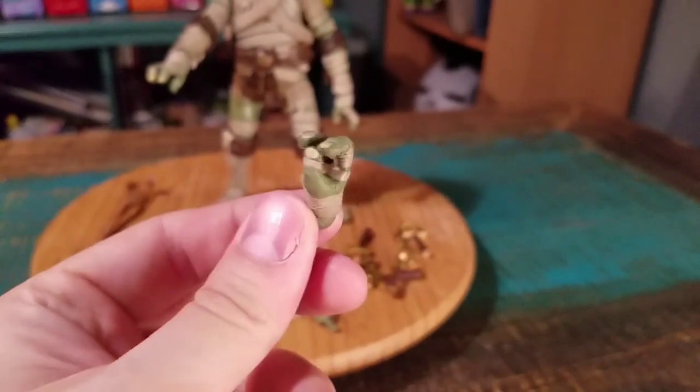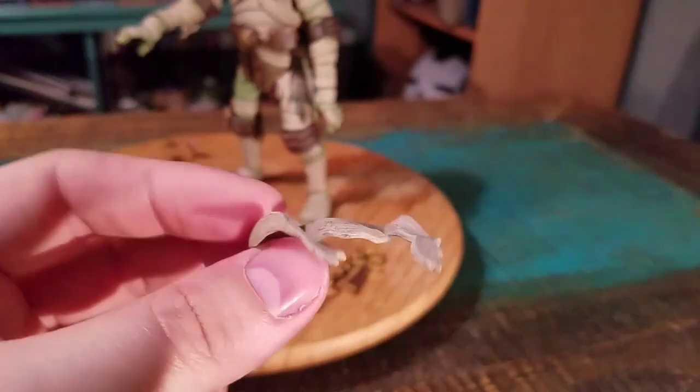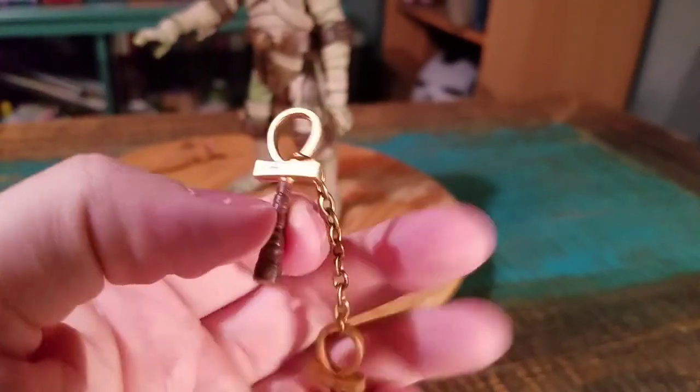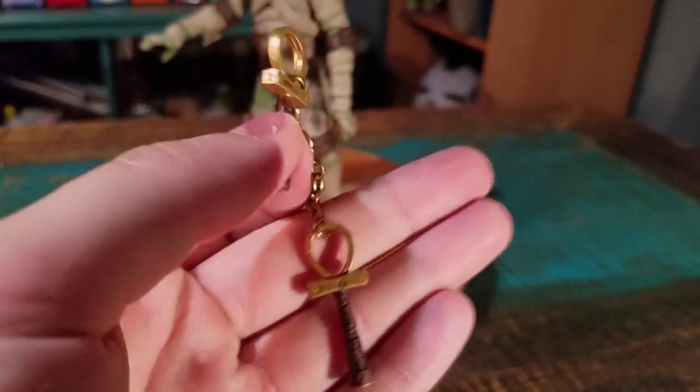All the nice wrapping that it comes on. He's got some extra little rags as well — I'm guessing they get draped over other stuff. And then his nunchucks with the Egyptian style things there, which is pretty fun.